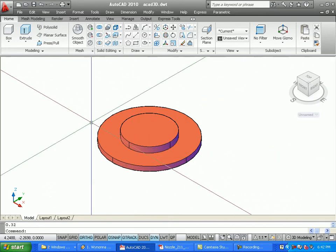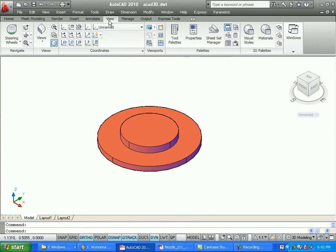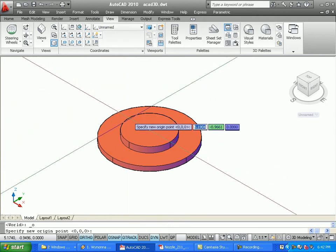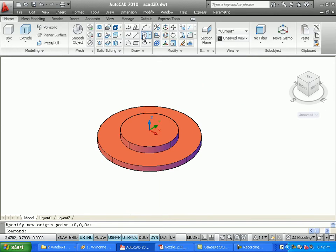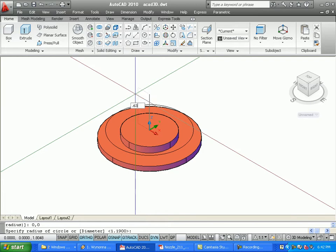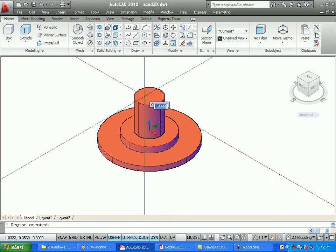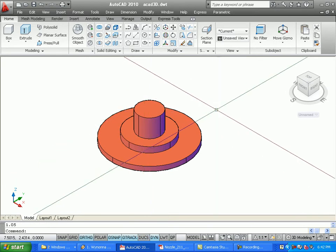So now I've created two parts of this base. My sketch layer is the current layer. I'm going to change my UCS again to be the center of this circle, then create another circle with the center at zero, zero and a radius of 0.63. I'll do a press-pull on this one for 1.05 inches. I've created several sketches on the sketch layer and press-pulled them onto the solid layer — that's why they're different colors — so I can turn the sketches off if I need to.